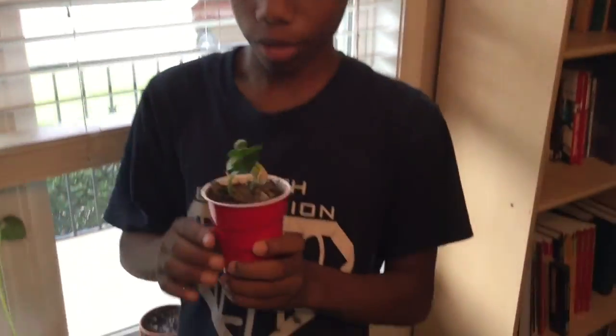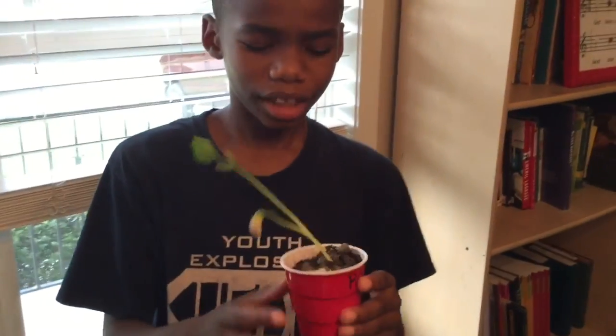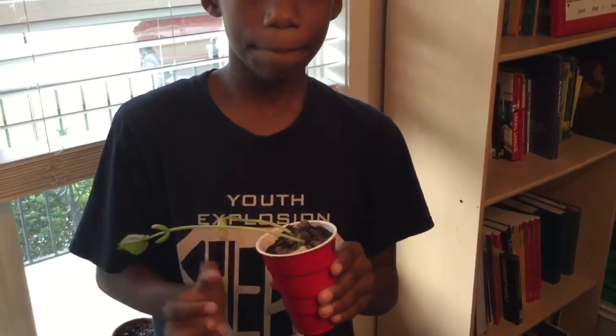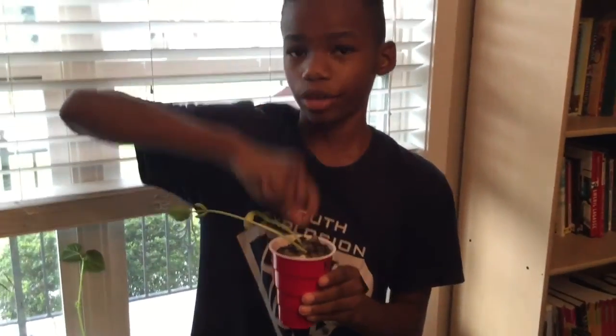This one has rocks in it too, but I'm kind of curious about why it's still growing. It seems kind of weird because I thought when it touches the rock it can't grow anymore and it doesn't have sunlight or water to grow. But anyway, that is all the plants we covered today.